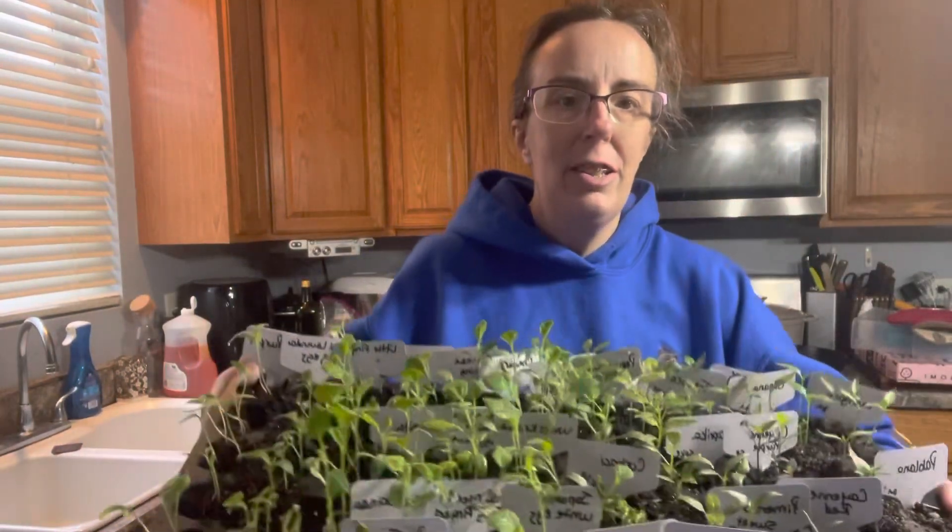Do you know what today is? I'm so excited! Here is what we're transplanting — there's a lot. I have plenty of these, so I'm going to take you along for the ride. Here we go.